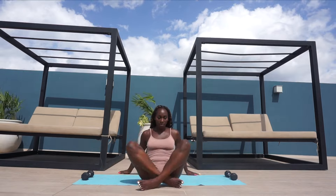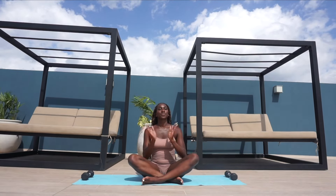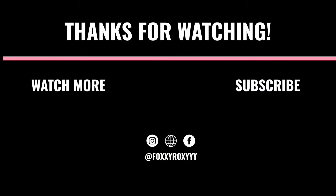And we are done! Thank you so much for tuning into this video. I hope you enjoyed this hip stretching routine and I hope to see you again soon. Like I said, you need to keep practicing and persevering to see real results. Thank you so much and I hope you have an amazing day.